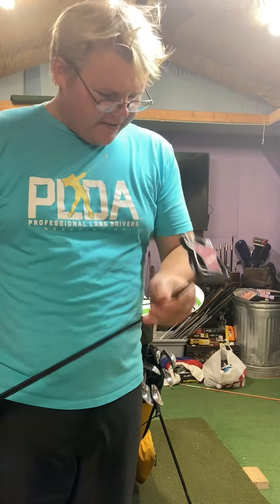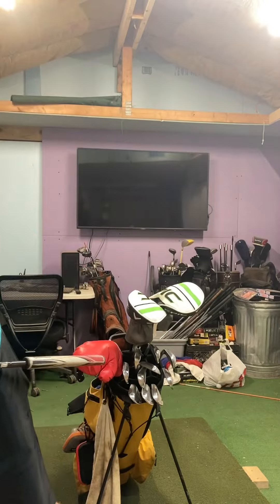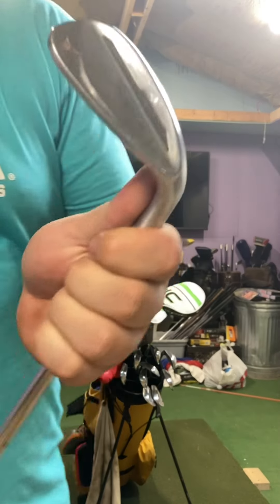It just has a very good look over it. Now let's get on to the wedges. For wedges, I play the TaylorMade Millgrind 2 wedges.